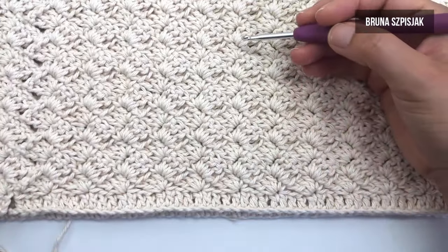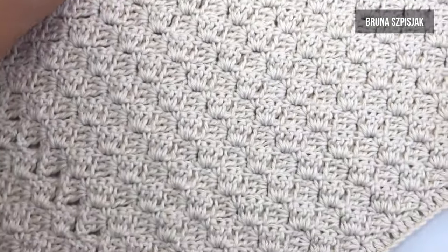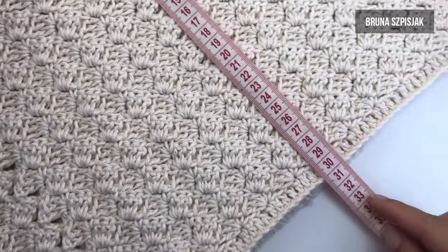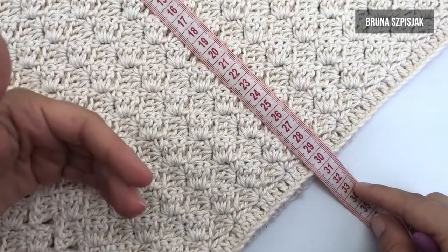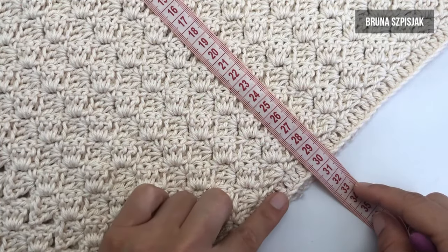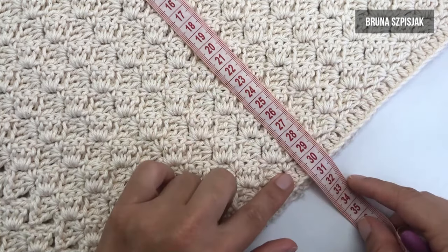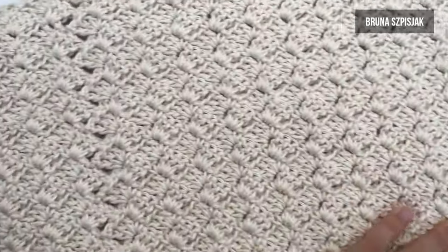Aqui, eu teci o total de vinte e cinco carreiras do ponto tombadinho, que resultam em aproximadamente trinta centímetros de comprimento. Caso você queira uma saia mais longa, é só tecer mais carreiras. Trinta centímetros contando aqui com a primeira carreira de ponto alto — então, eu tenho uma carreira de ponto alto mais vinte e cinco carreiras do ponto tombadinho.